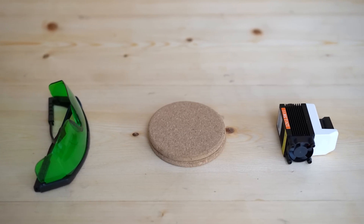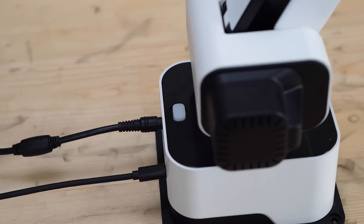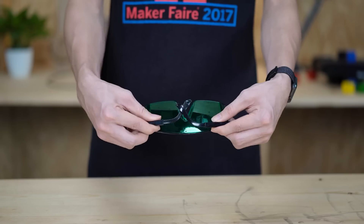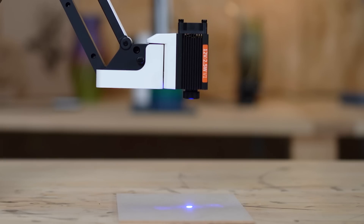Before you start, there are a few safety instructions you must follow. Make sure Dexarm is powered off before installing the laser module. Wear the safety goggles before setting up and throughout the laser engraving process. Never expose yourself directly to the laser beam.